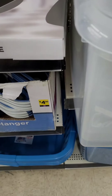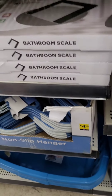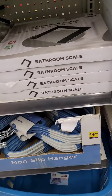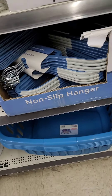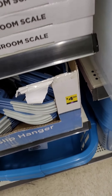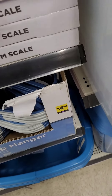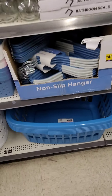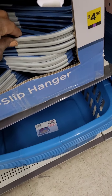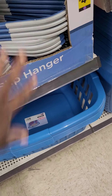They have a bathroom scale going at eighteen dollars — definitely needed as we get ready to get fit for spring. It has an LCD screen so you can see everything automatically, which is really nice. They also have six-packs of hangers for four-fifty in that beautiful nautical blue. I love that they have a little grip for your dressy clothing.